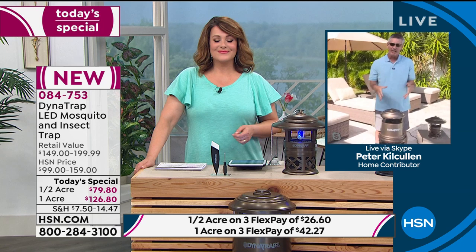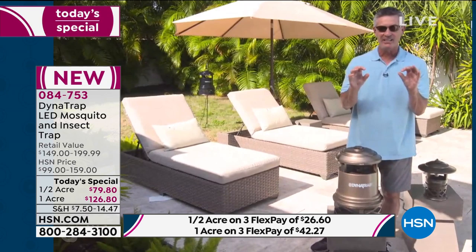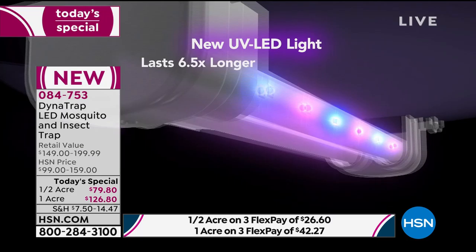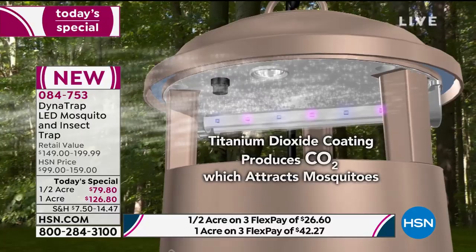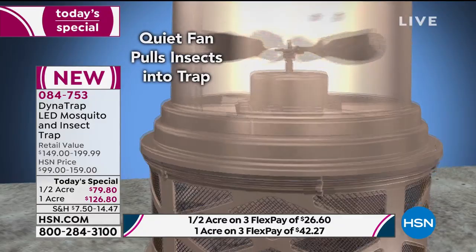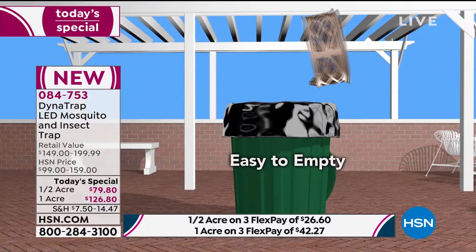I'll show everyone how this works — how that LED bulb is where it all starts, and how we attract those biting mosquitoes, gnats, no-see-ums, and trap them. The bulb is at the top, and that scientifically designed LED light is what attracts them. That light creates warmth, which they're also attracted to. That warmth heats up a plate coated with titanium dioxide and produces carbon dioxide — just like what we exhale — also attracting more insects. All of these things work together to draw them in. Then there's a fan that sucks them in like a vacuum, pushing them down into the collection basket where they stay and are not going to be biting you.